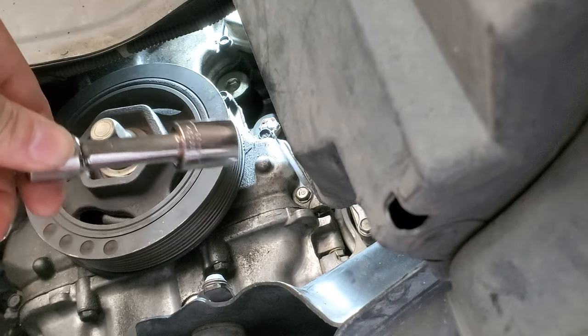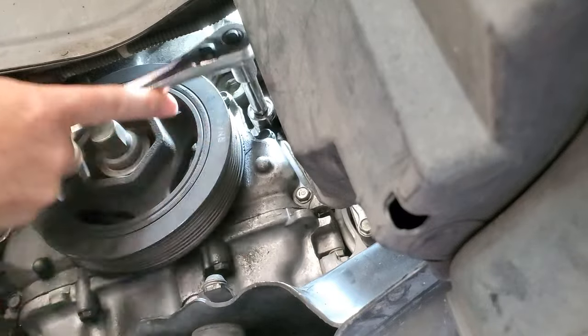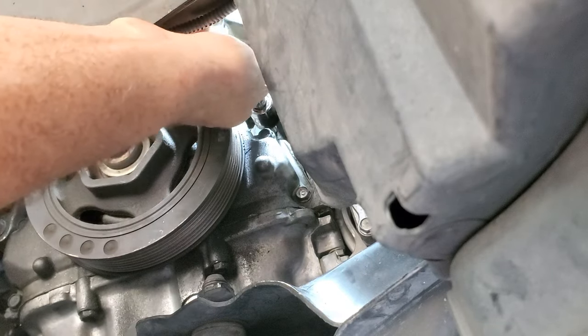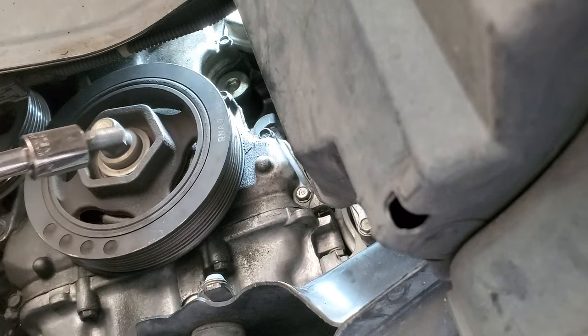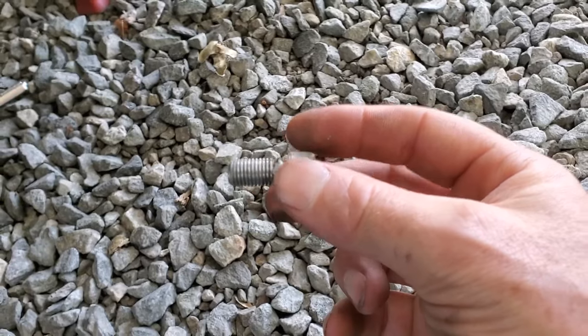Now you just take the correct socket and remove the broken off bolt. And there you have it — there is our broken piece extracted from the block.